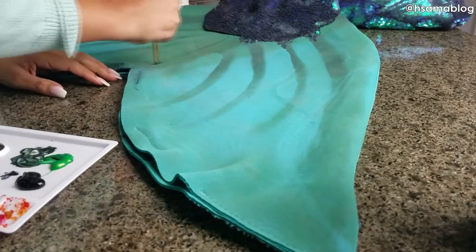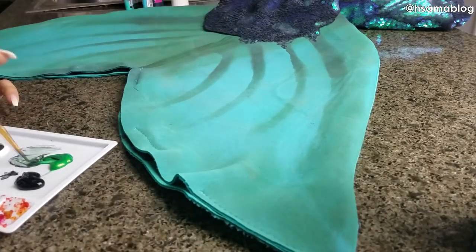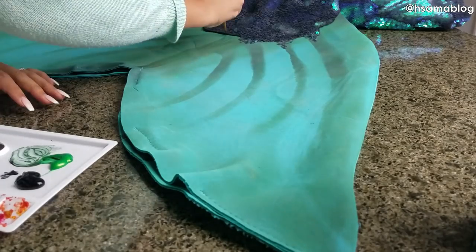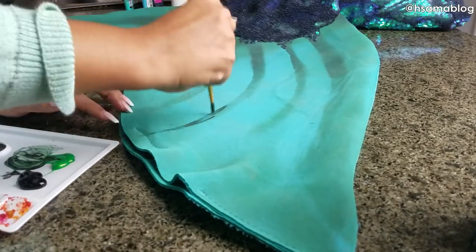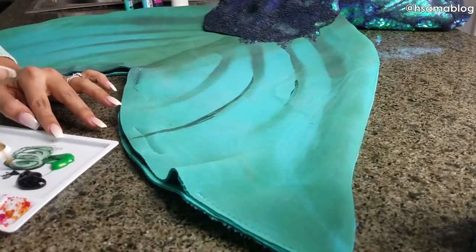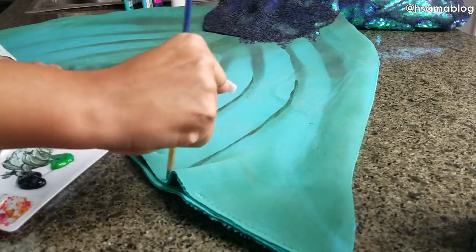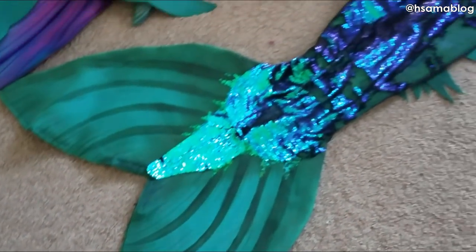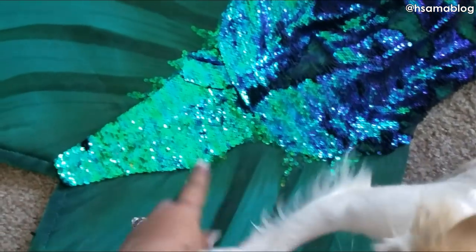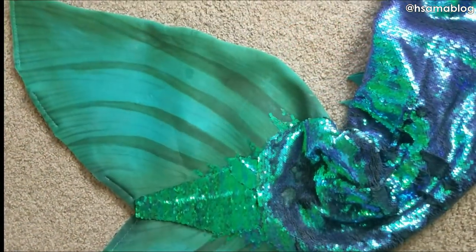I'm almost done, I promise. I just wanted to show you how it looks with fabric paint. I like painting with very diluted paint, so I buy puffy paint, mix it with water, and do this kind of watercolor painting on my tails. I also added a little piece of the sequin fabric to the fluke and some scattered sequins — that way it looks more like Ariel's tail. What do you guys think?